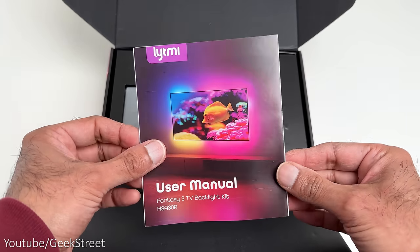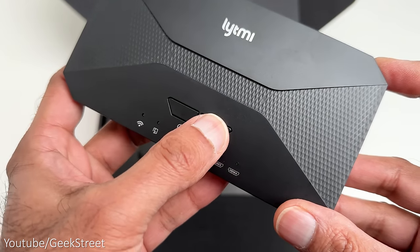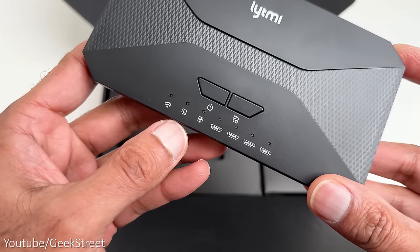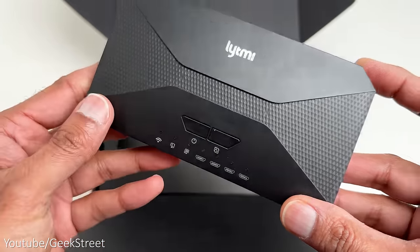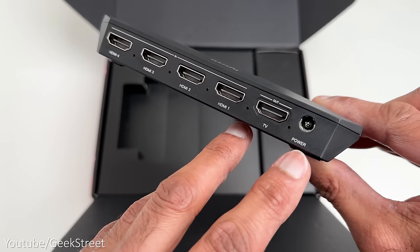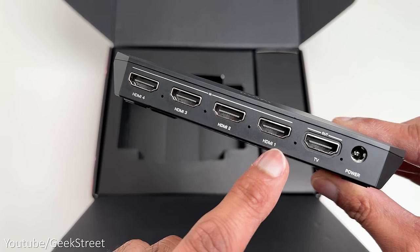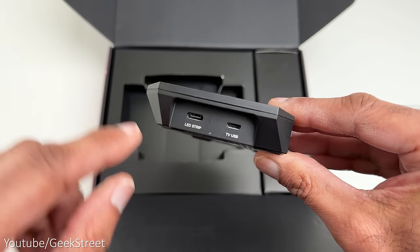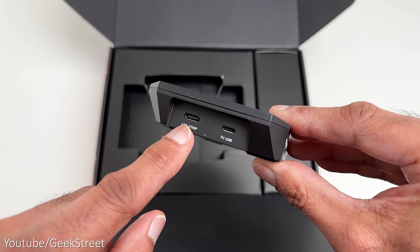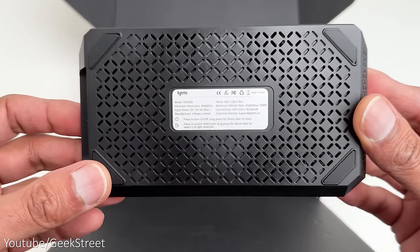In the box you get a user manual and an HDMI sync box. Taking a closer look, it's nice and compact. On the top you have a power button, next to that a switch button and a light indicator to tell you what's connected. On the side you have some vents, on the back a power input port, a TV output connection port, and four HDMI 2.1 ports with light indicators. On the side there's one Type-C port for the strip light and another TV USB port.